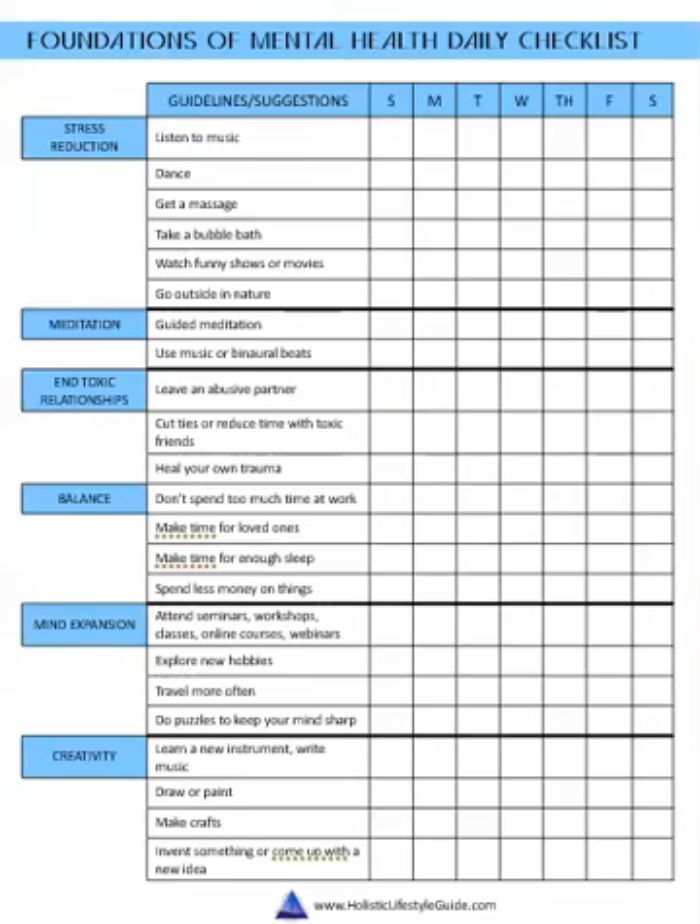The mental health one has stress reduction, meditation, ending toxic relationships, balance, mind expansion, and creativity. Some of these are not going to be something you can do in a day — for example the toxic relationships one. In that case, if you did any sort of work towards achieving that goal, anything at all, like even just journaling about it, that would count and you put a check in that day.